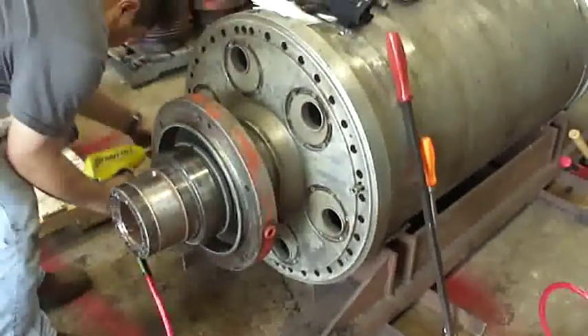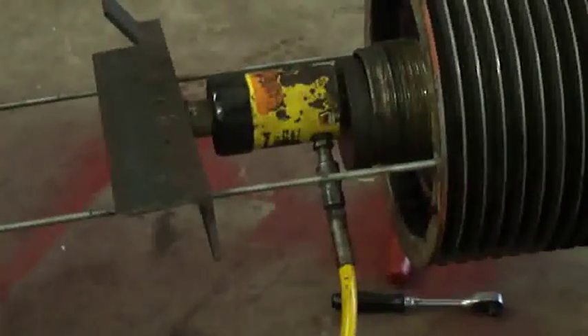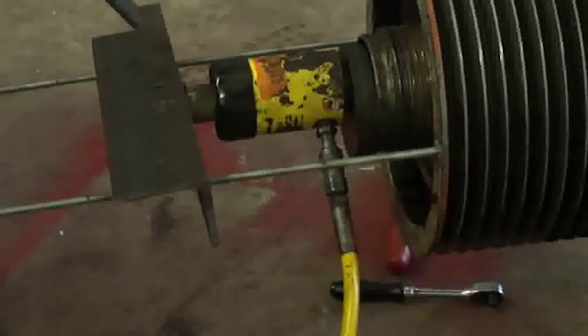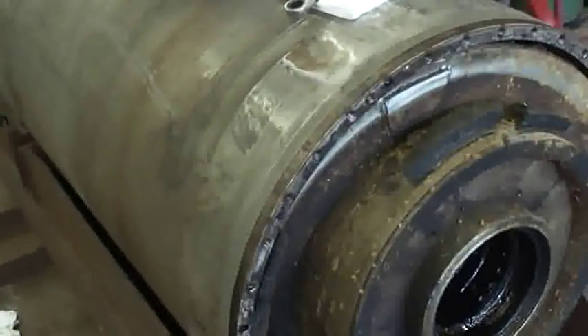Removing a conveyor always presents mechanical challenges. In this case we devised our own tool using a hydraulic manual press, screw threads, and bolts. While not glamorous, it proved to be very effective for this highly impacted conveyor.